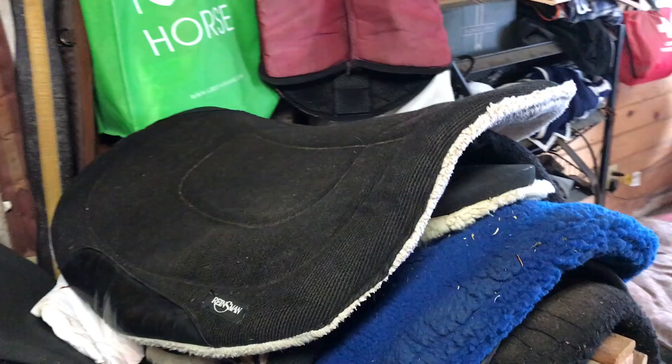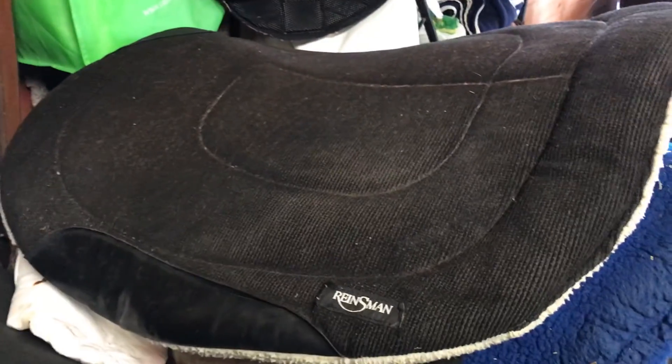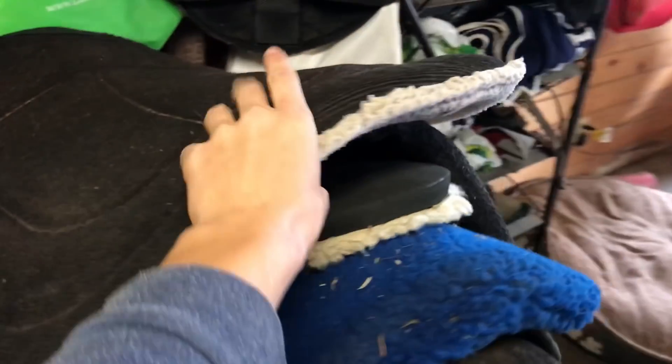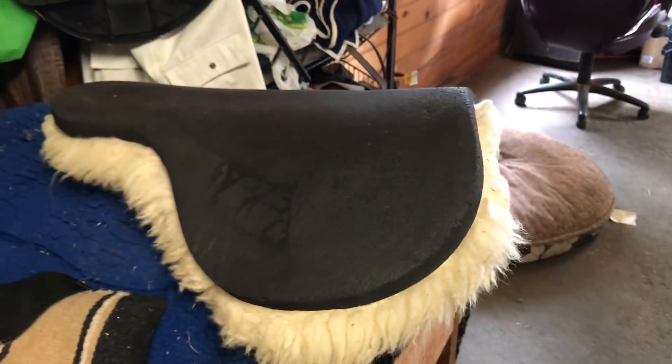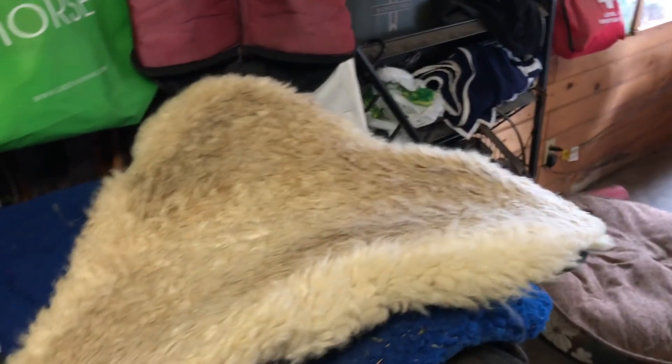For saddle pads, we mainly use Western saddle pads. We also have some Back on Track saddle pads that we use underneath another pad. This black Western pad is my favorite because I like the shape of it and it's easy to put on. We have lots of different options if more than one person is riding, but I always try to grab the black one. This faux sheepskin pad we use on horses who are more sensitive or have sore backs, usually with a thin Back on Track pad underneath.